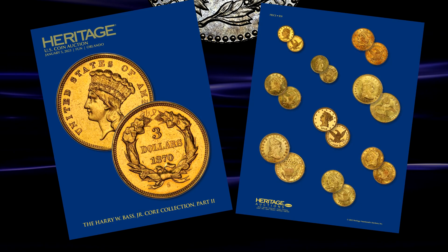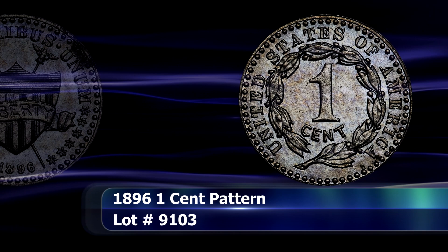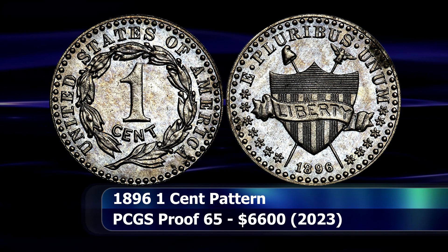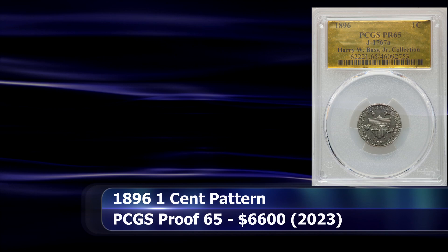Although we might be used to seeing shield designs on the penny today, the idea is not such a new one at all. This was Charles Barber's proposal for a unified design for both the 1 and 5 cent coins from 1896. This example was struck from pure nickel, with other examples known to exist in both bronze and aluminium. Graded as PCGS MS65, this pattern, which predates the Lincoln penny itself by more than a decade, was sold at auction for $6,600.